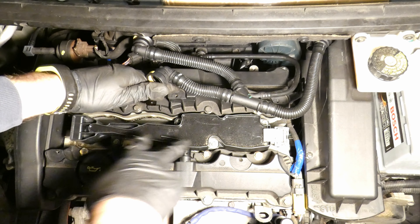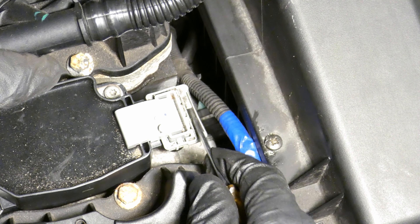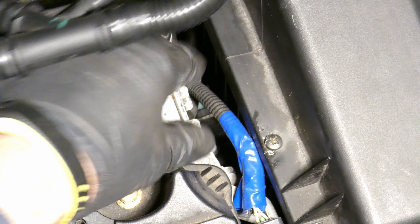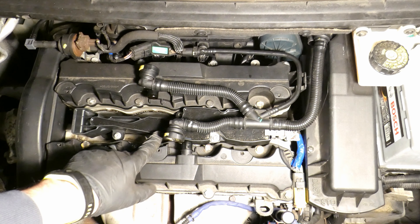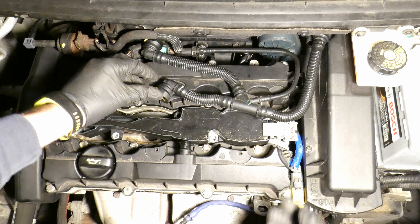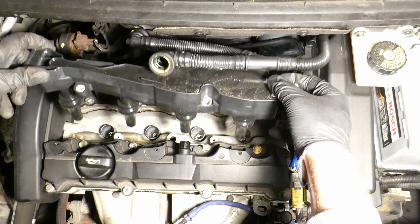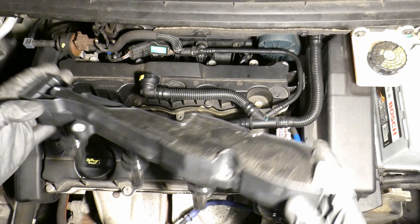This is the ignition coil pack. To access the spark plugs you have to remove the ignition coil pack. Remove the electrical plug by pushing the pin out with a screwdriver - don't lose it. The coil pack has four bolts to undo. Hold both sides and rock it slightly to take it out. I have a bit of silicone grease inside the rubber so it doesn't stick, which is why it comes out nice and easy.